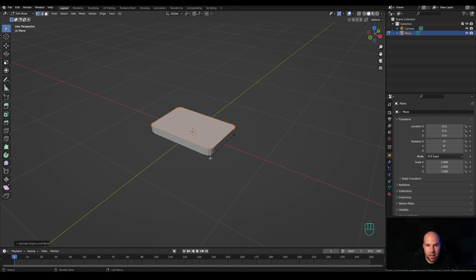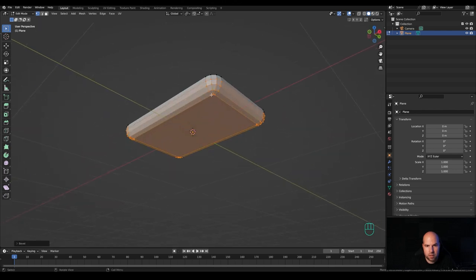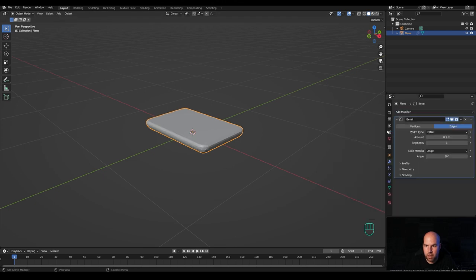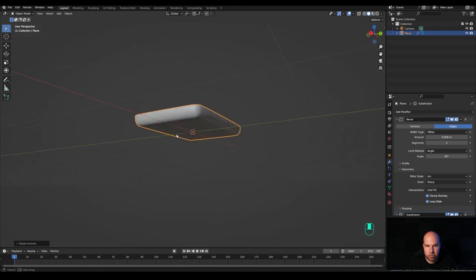Press A to select all and E to extrude, making it chunky since this will be very stylized. Alt-click the bottom loop and press Ctrl+B to create a bevel there as well. Tab out and go into the modifiers panel. Add the bevel modifier, increase segments to 2, and increase the angle to something like 60 to get rid of unnecessary bevels. Reduce the amount for a nice rounded edge, and in the geometry set the mitre to arc.